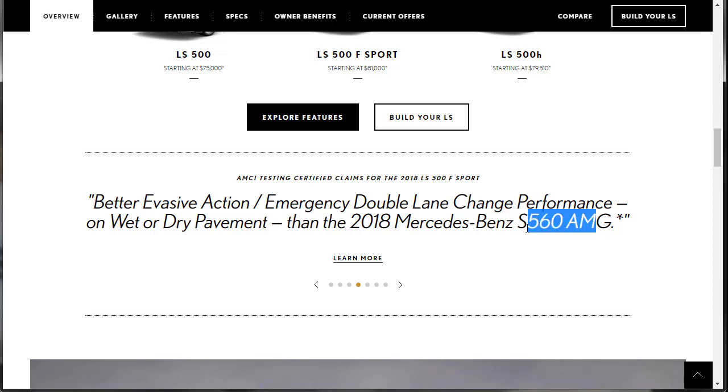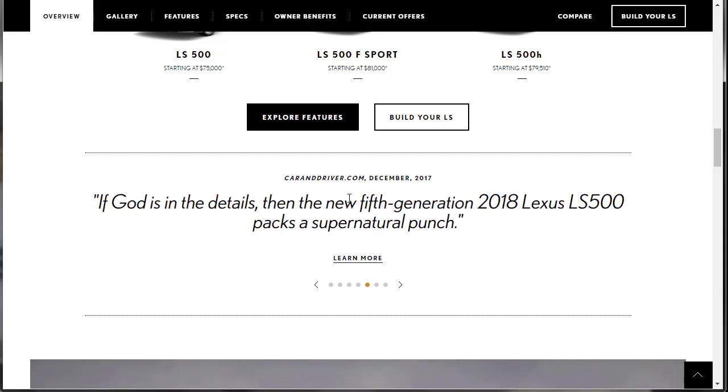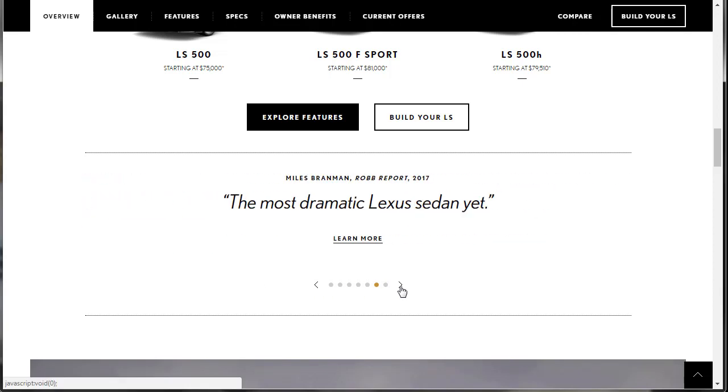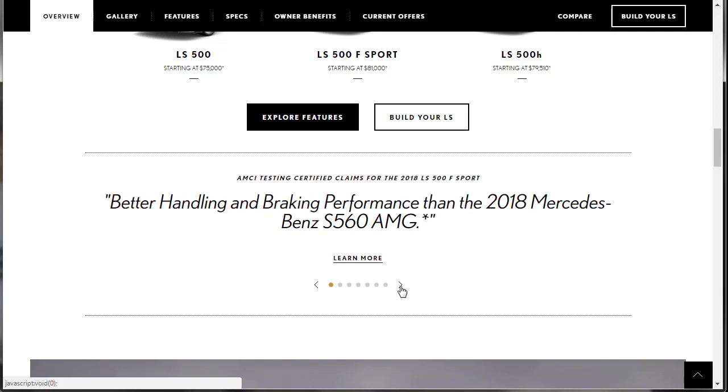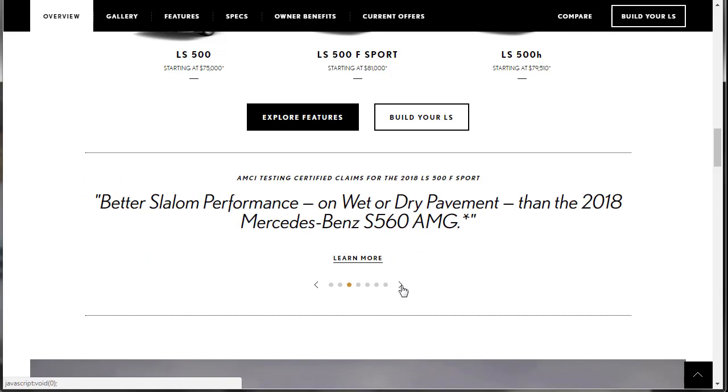This is by AMCI Testing Certified — whoever that is, we don't even know who they are. Car and Driver says, if God is in the details, the new fifth generation LS is packed with supernatural punch. These are all the accolades from around the automotive world. Pretty powerful statements.